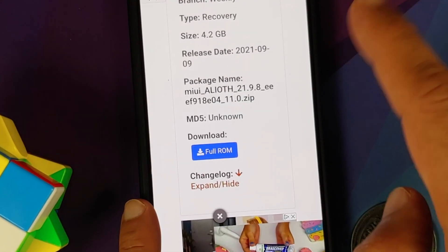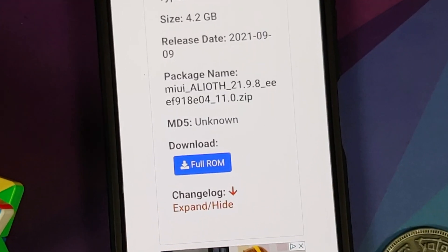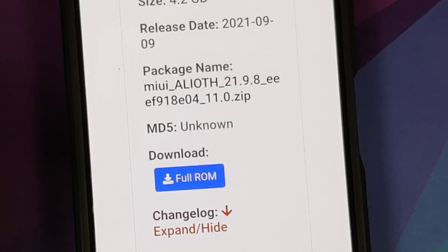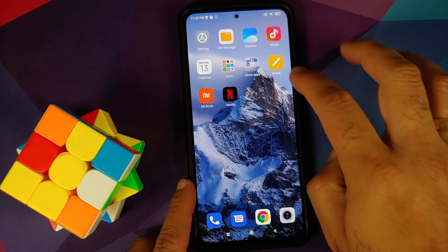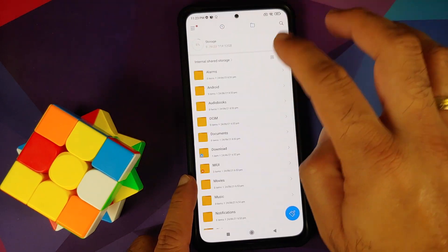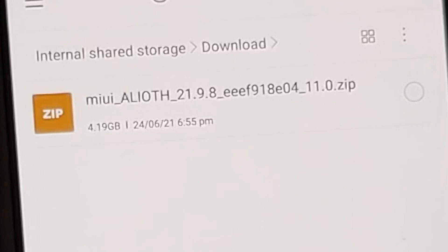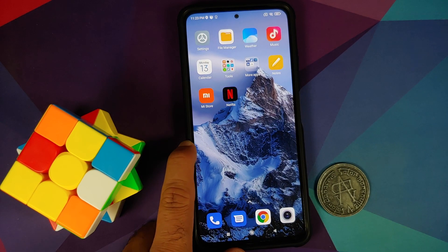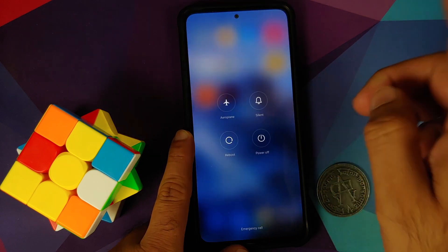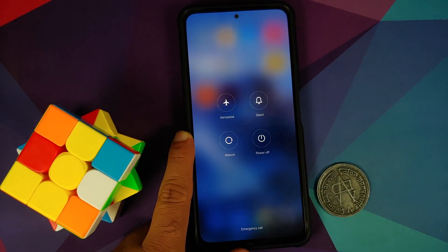You can use any Redmi K40 China build you want — this is the one currently available on the website. The links are safe as they are directly from Xiaomi's servers. I have already downloaded this file; it is in my internal storage in the download folder: MIUI for Alloy 21.9.8, which is Android 11 MIUI China. Now we need to boot into our custom recovery, TWRP by Washisht.